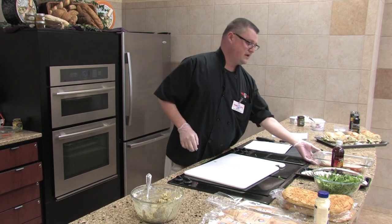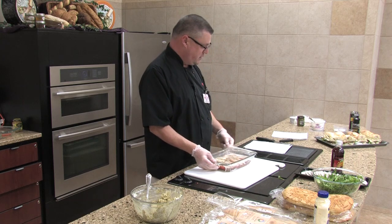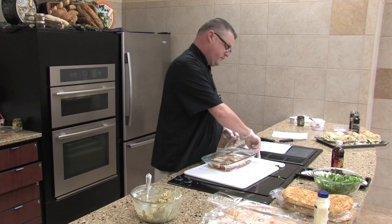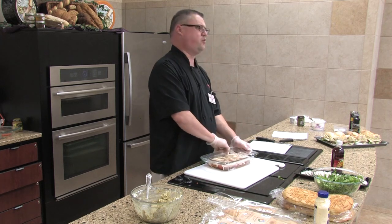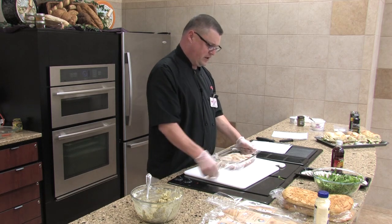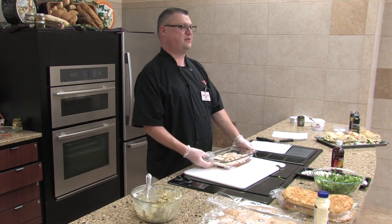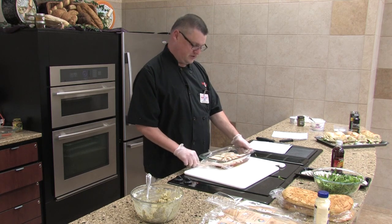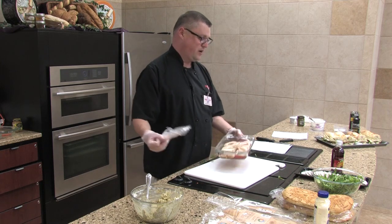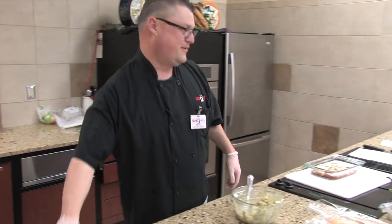What we've done is we've taken about three or four tomatoes and sliced them about a quarter inch thick. It doesn't have to be exactly a quarter inch, but that gives you an idea. If you get much thicker than that you're going to have problems eating it — the tomato will pull off your sandwich. So you want to slice it fairly thin.